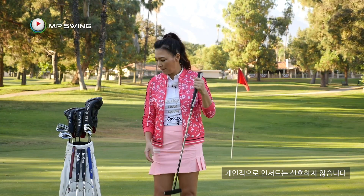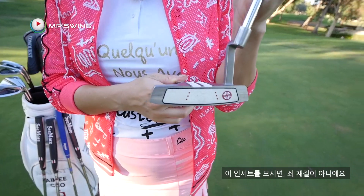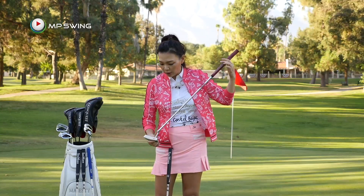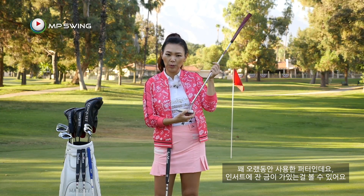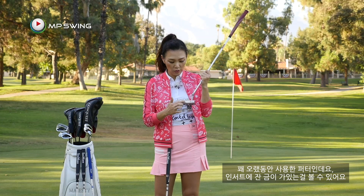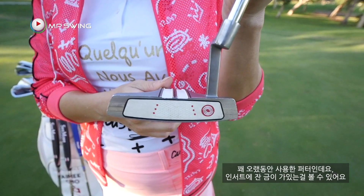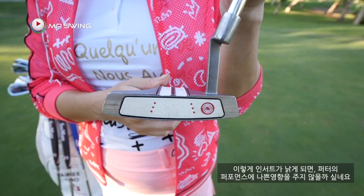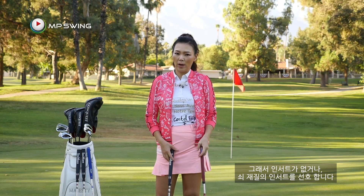I don't prefer inserts that much, especially non-metal ones. You can see on this putter I've been using for many years that because the insert is not metal, there are some cracks and it's wearing down. If it wears down, it could change the performance of the insert. That's why I prefer no insert, or if there is an insert, a metal one.